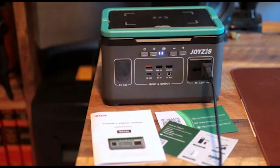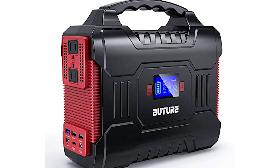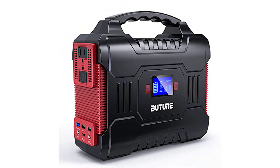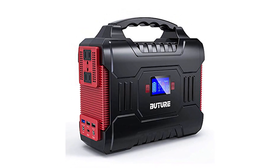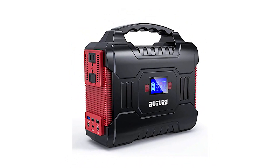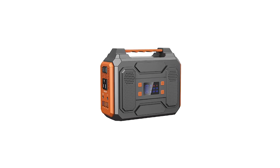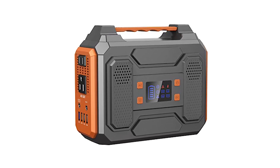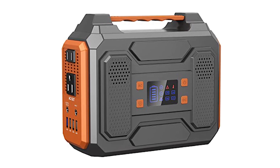The BR-300 has a limited version of UPS mode that only works with DC outputs. The machine can be charged while supplying power to devices through USB or 12V connections. Furthermore, the station does not support MPPT mode, which reduces charging efficiency when solar panels are used.